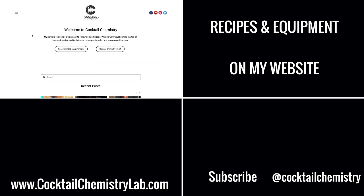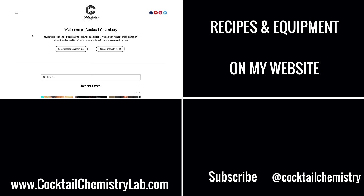Thanks for watching! If you don't follow me already on Instagram, check me out — I post some bonus content there as well as bite-sized versions of all my videos.